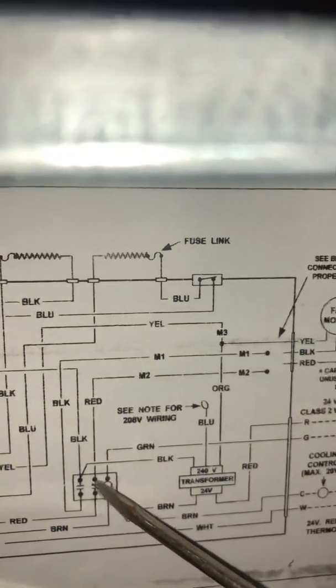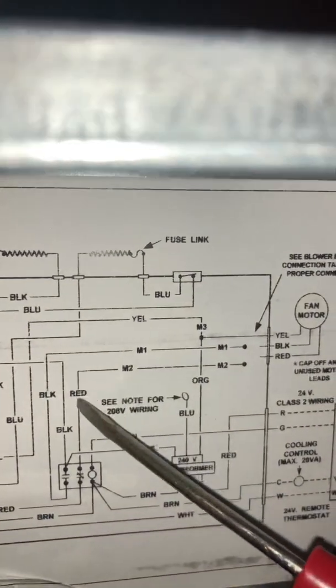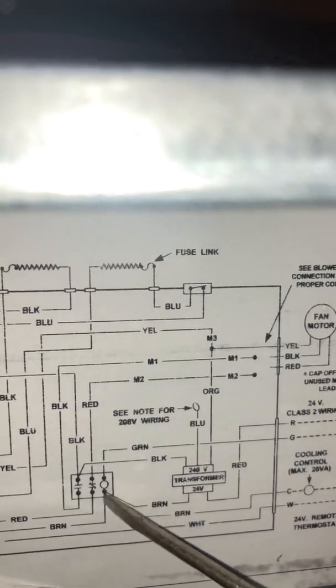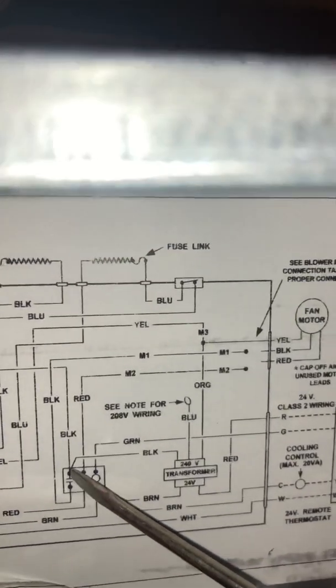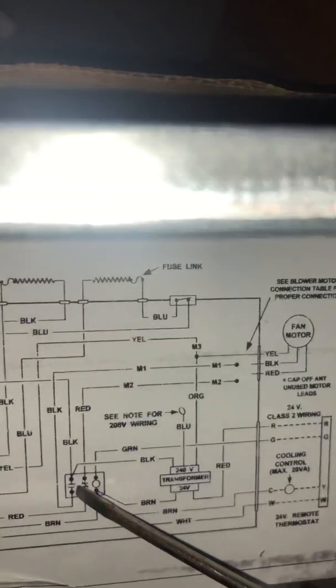Whenever the fan is in heat mode, it uses the sequencers to allow voltage to go through on the red wire to run your low speed. Only whenever you energize your fan relay does this circuit close for cooling.